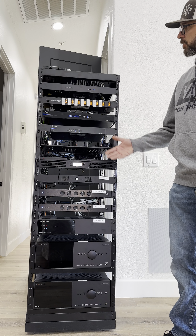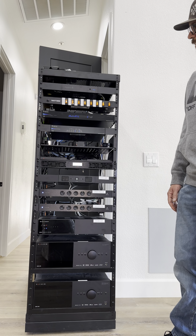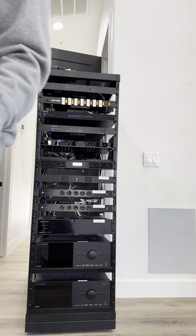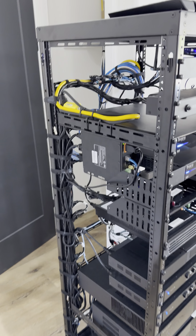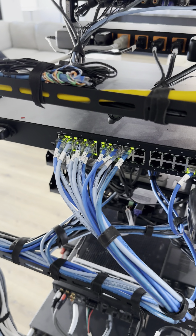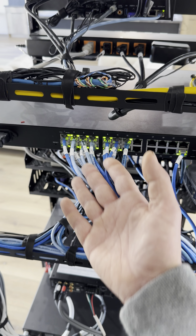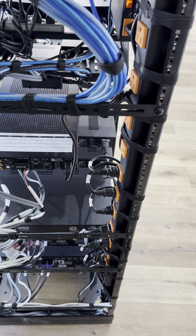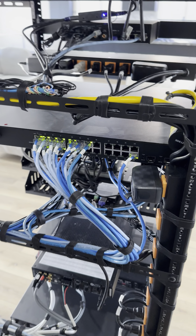There it is. Hopefully you learned something. I'll take a second and show you what our wire management looks like on the back. So we have all our connections labeled — here are all our network connections, and power going down the side here, labeled.